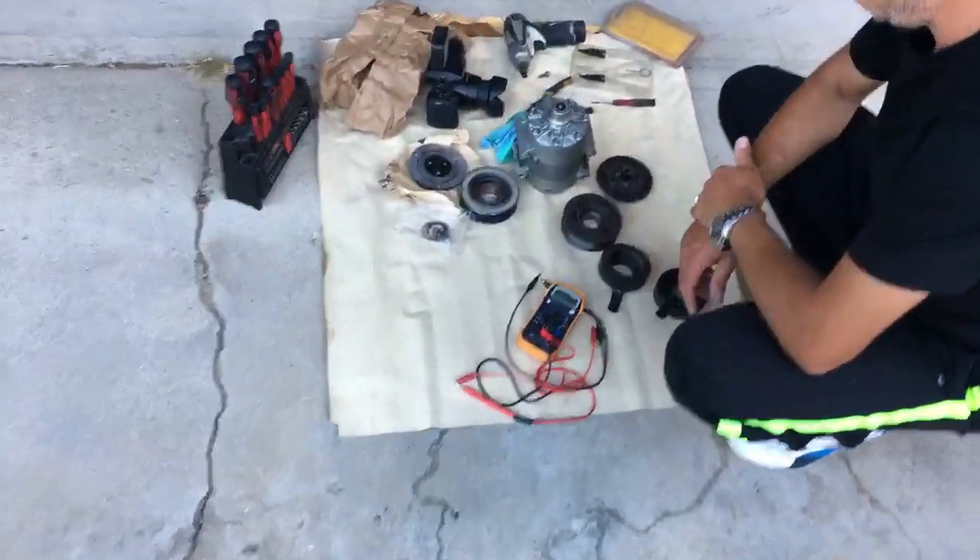This procedure will work for mostly any car. All you're going to need is a voltmeter — a super cheap one will do the job. We have most of the tools and parts listed in the description of the video.